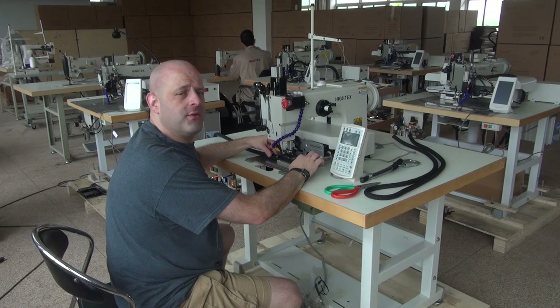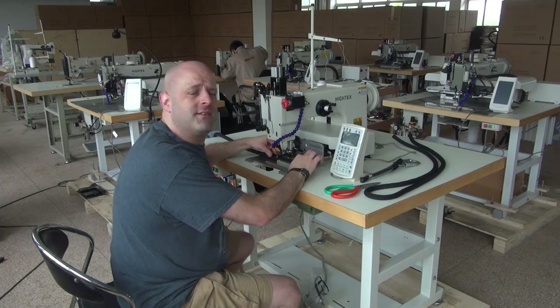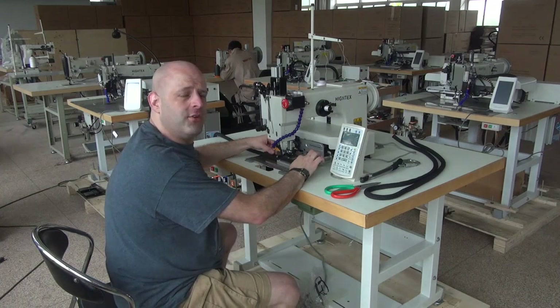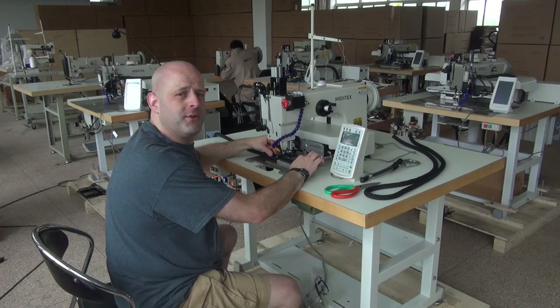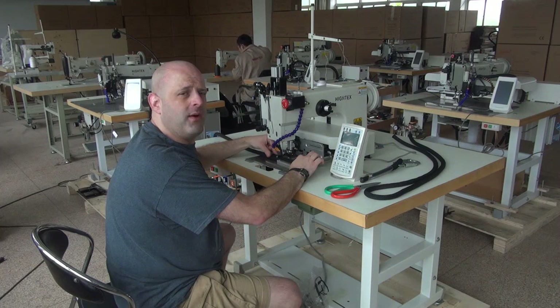The 71008 has a very large hook in it. It utilizes a very large needle system — the 794 needle system. It can handle thread anywhere from a 138 all the way up to a 346. This is a very large heavy-duty programmable sewing machine designed for sewing a multitude of different types of materials including nylon webbing, rope, and today we're going to be sewing with a sample of very heavy-duty nylon or polypropylene rope approximately 15mm thick.